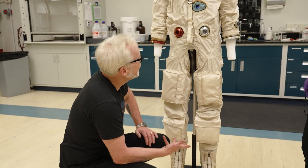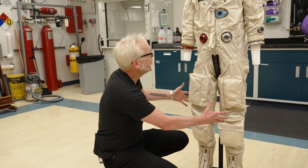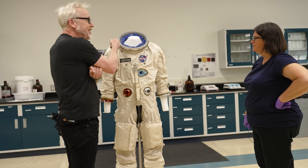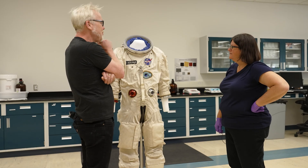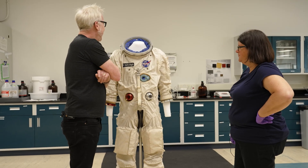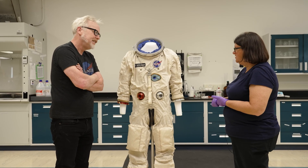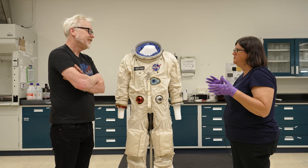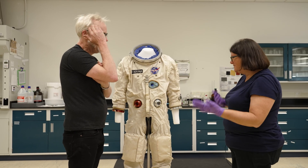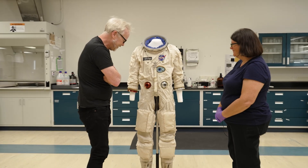This suit more than almost any other really bridges so many parts of the space program. These boots look very similar to Mercury boot construction; this is a Gemini suit construction with Apollo hardware; and these are ACES suit closures — a design not used on any of the Apollos, so they brought it back out of retirement. They do that a lot — reusing concepts and hardware that worked. The shuttle and ISS suit hardware reuse blows my mind; they reuse all the hardware from suit to suit.